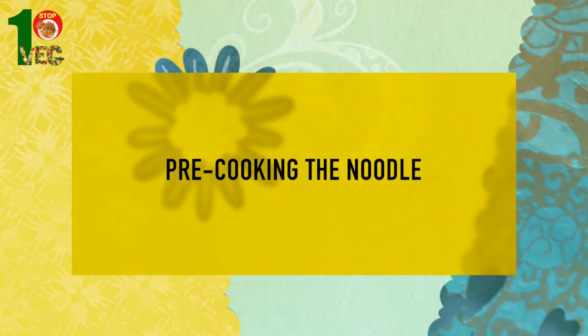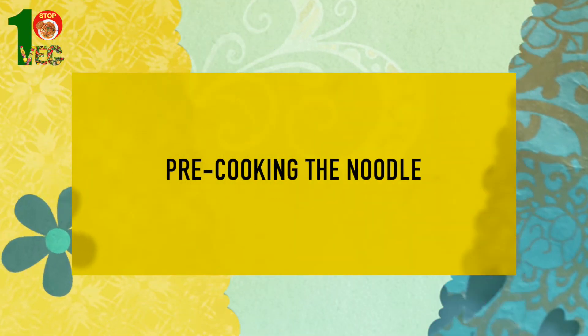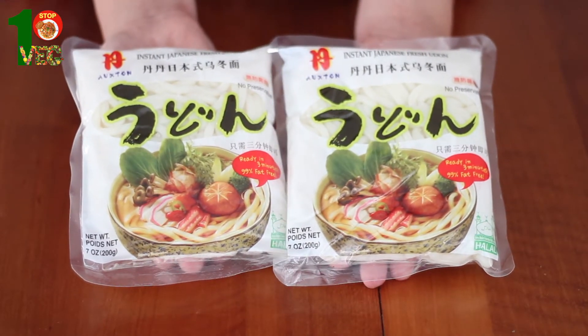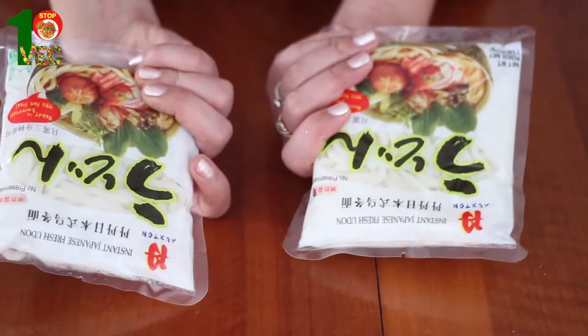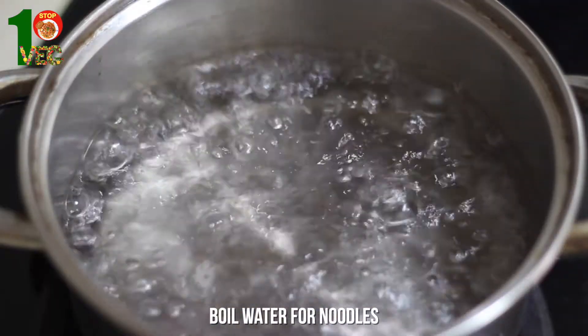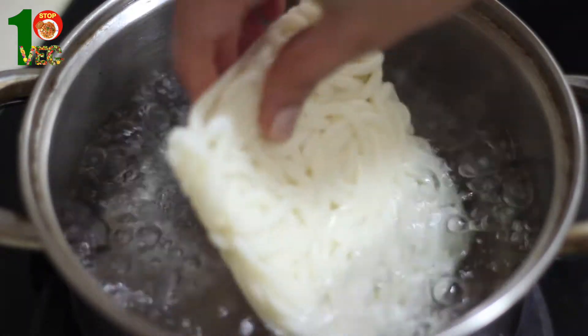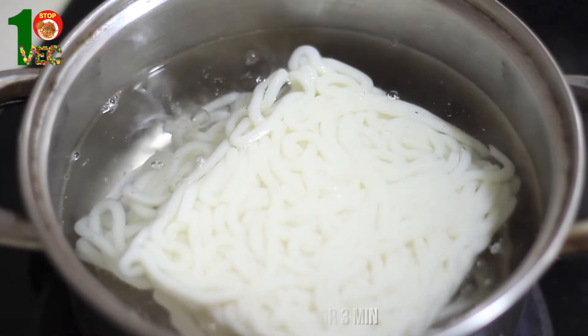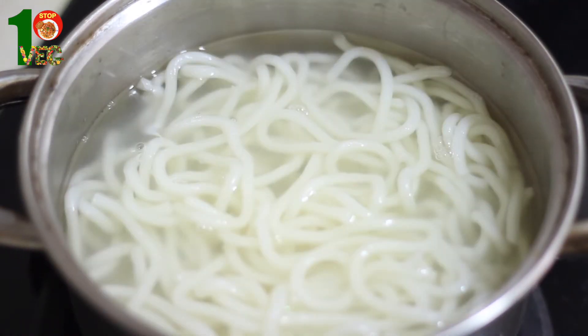Udon noodles are just like fat spaghetti and they are super fun to eat. I have bought frozen udon noodles. They are the easiest one to cook and have that chewy texture which I love. I am going to boil water for my noodles first. Let us soak our noodles in the boiling water. It will be done in three minutes. Time to rinse the noodles and they are done. Aren't they looking delicious?